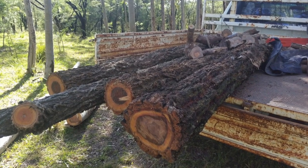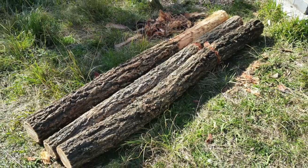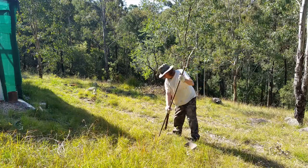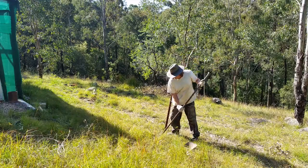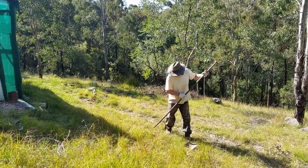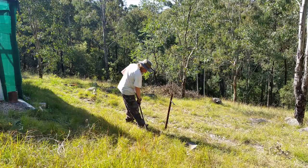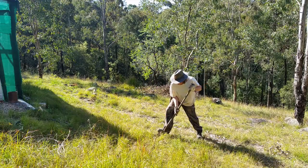So here's my prize. I need to put some more posts in, so I got the crowbar to make some holes. And yes, this ground is as hard as it looks — the spade's not making very much difference.